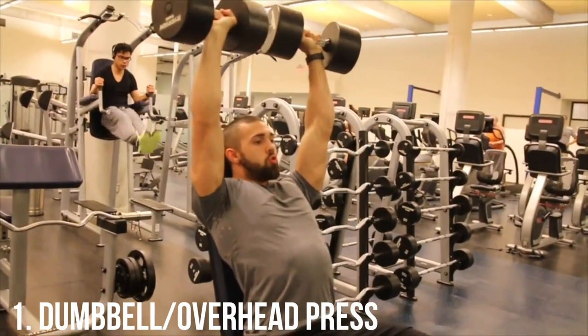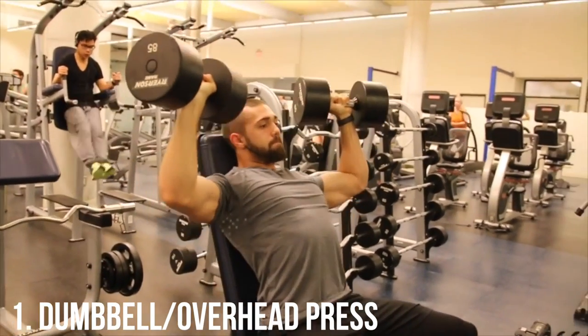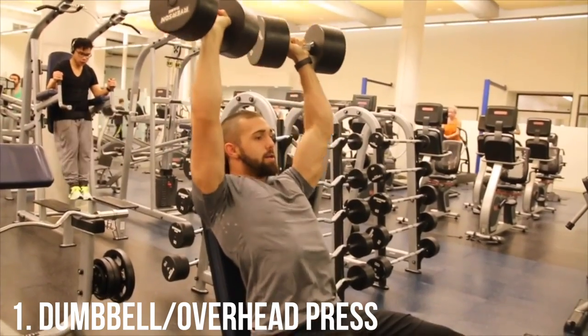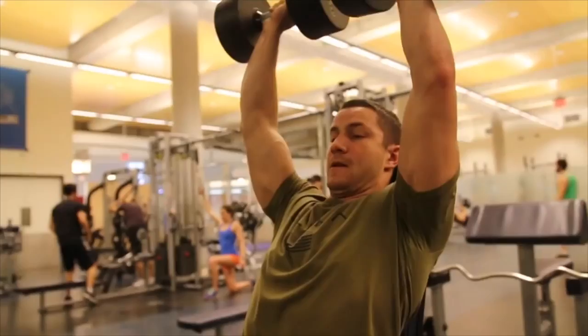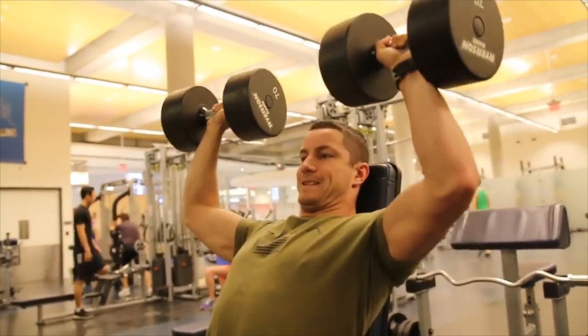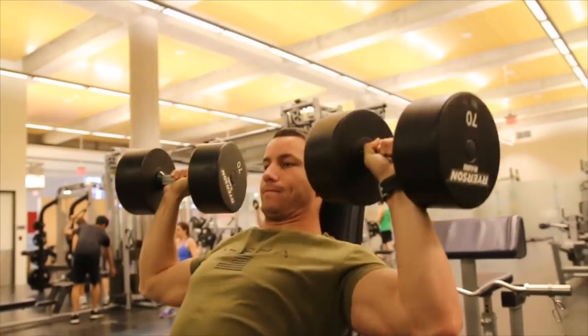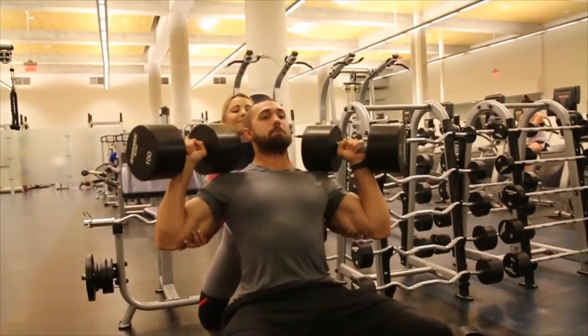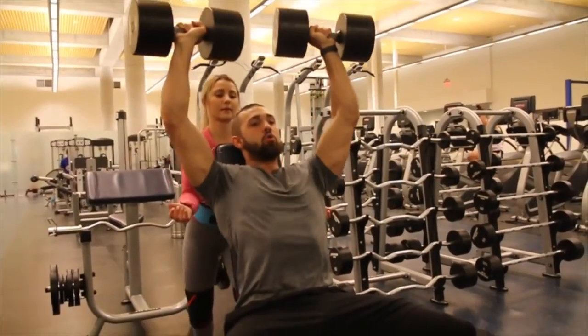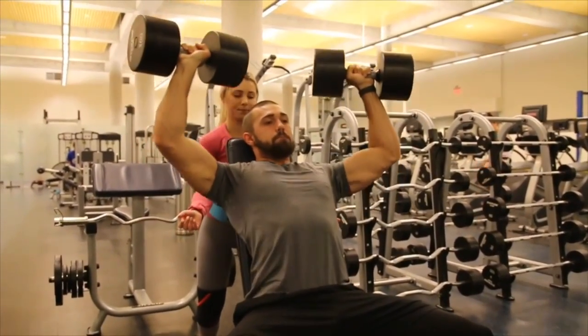What's going on guys, thank you so much for clicking on the video. Today we are going over our top three shoulder exercises. I just want to make sure you guys fully understand what we mean by top three — if we were in the gym and could only do three exercises on our shoulders, these would be the ones. We've already done this for triceps and biceps, so make sure to check that out as well.